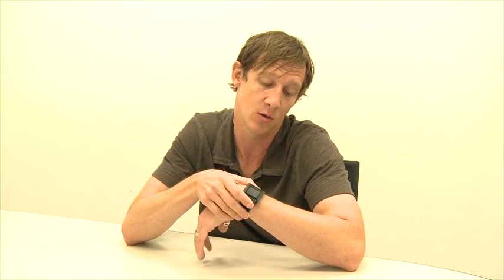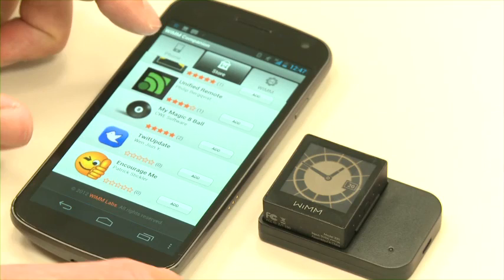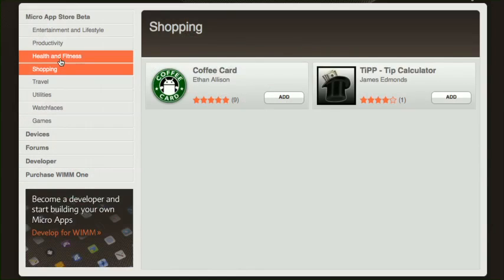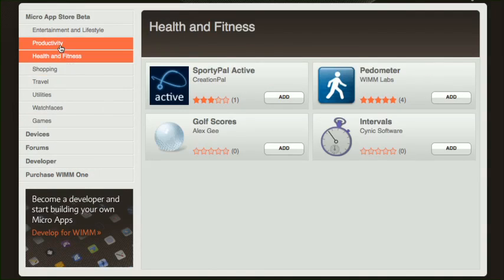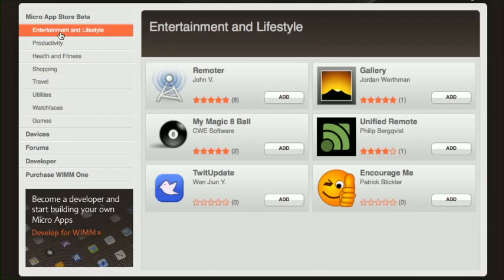Micro apps are essentially what WIM is looking for developers to create. They're managed through the WIM micro app store. You can access that through your companion app on your phone as well as the web. All apps are free currently, though WIM plans to allow developers to charge for them and keep 100% of the revenue for a limited time.